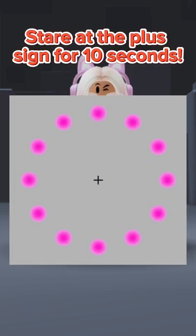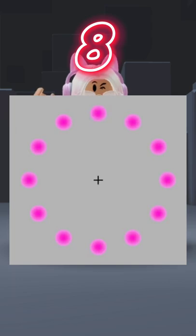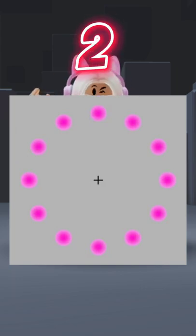Stare at the plus sign for 10 seconds. 10, 9, 8, 7, 6, 5, 4, 3, 2, 1.